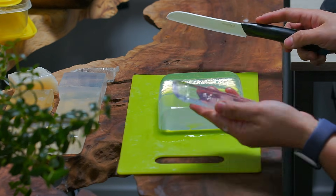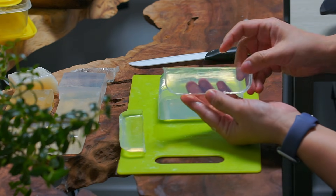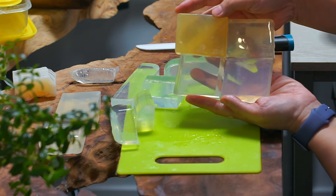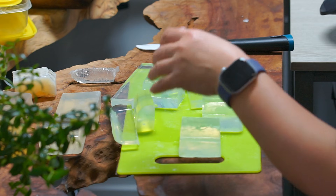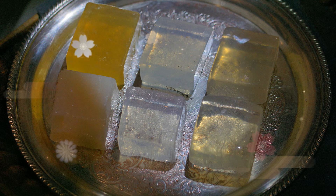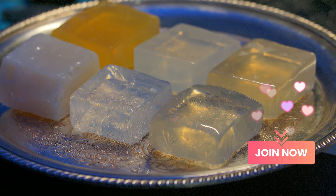Humidity can significantly affect the curing process. These were the four batches we did in the two videos — you could see the difference. Thank you so much for watching. I've included hints and FAQs in the description below, so please make sure to go through them carefully. I'll also be sharing an updated non-alcohol transparent soap formula next in the member area. If you'd like to learn more and support my work, feel free to join the membership.